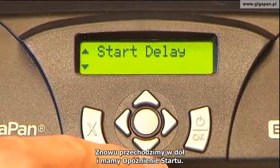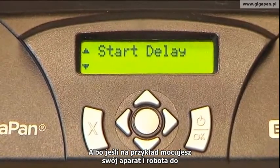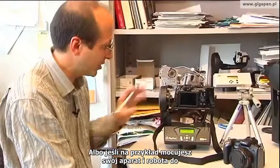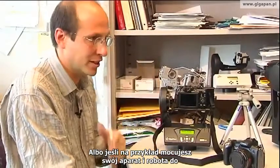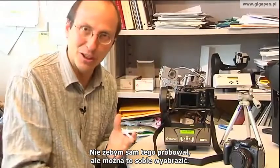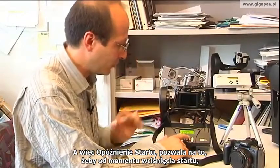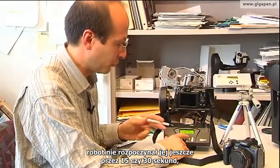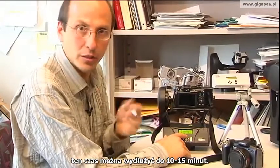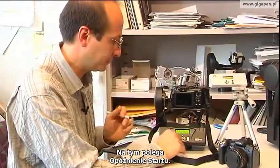The next menu is Start Delay. Start delay is really useful if you want to be in the picture, or if you're in a situation where, for instance, you're putting your GigaPan unit and camera on a hot air balloon and setting it up in the sky. Start delay allows you to go in and say: when I say start the panorama, don't start for 15 seconds, 30 seconds — and you can keep going up to 10 or 15 minutes. So you can essentially delay the entire panorama acquisition to whatever you like.